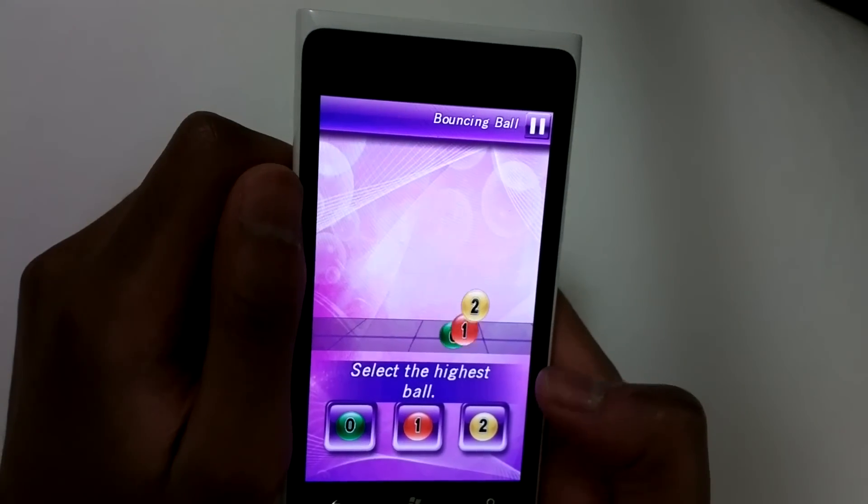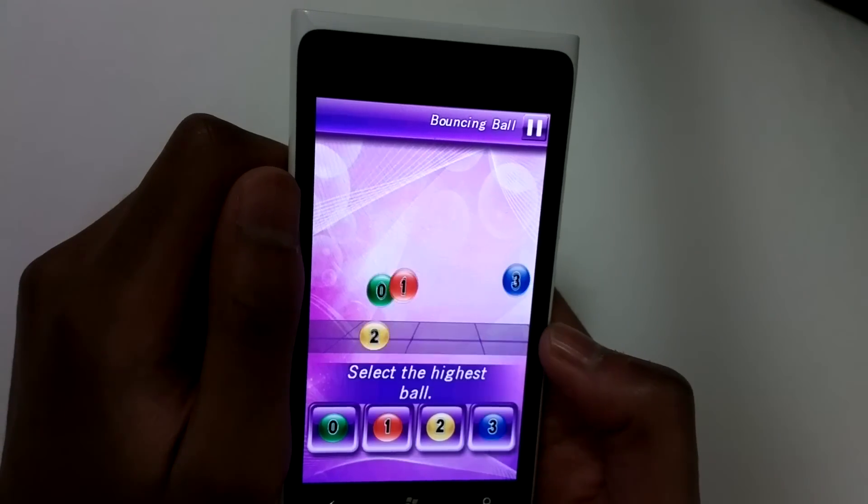So picking the one which is bouncing the highest, which is bouncing the highest.